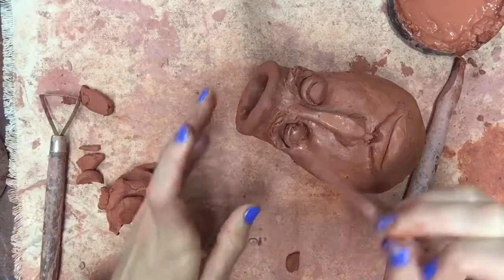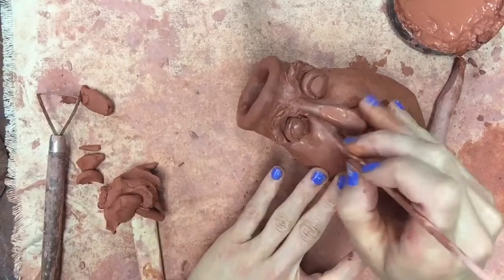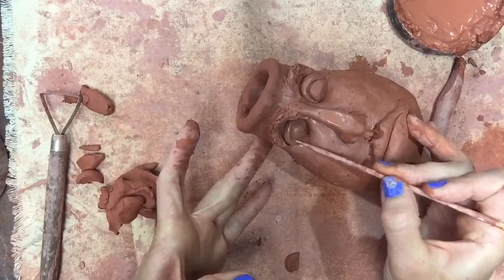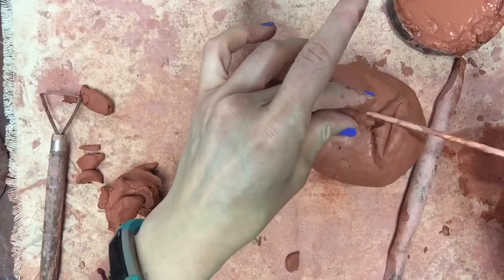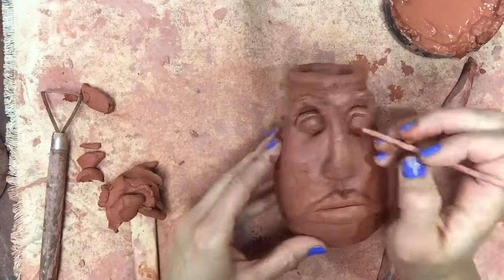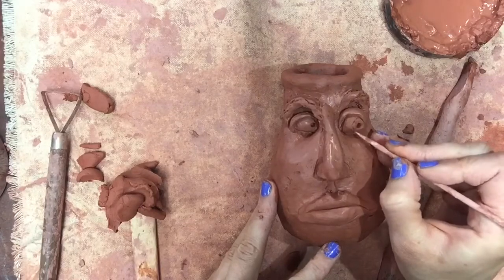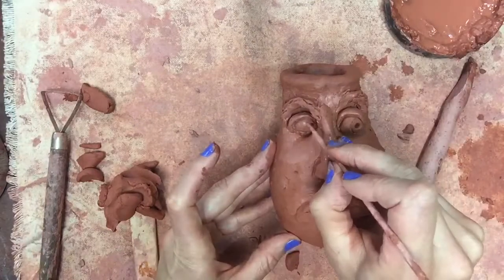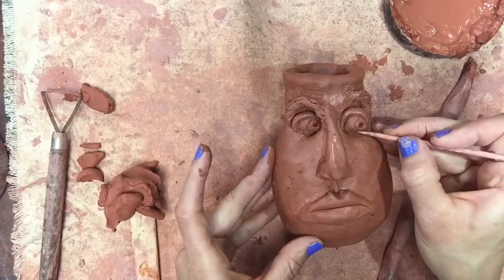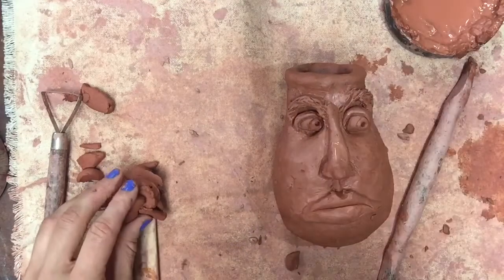If you have a needle tool that's a great option for getting into cracks and crevices, but I find a shish kebab stick works just as well. I'm pressing down making sure the eye socket, eyelid, and eyeball are all connected. Once the clay dries a little bit I'll carve more details, but because it's still wet I'm going to wait a day before adding tons of detail. For now I press into the clay to give it a pupil and lightly carve an iris so it looks like my face jug is looking to the side. Be careful — you don't want your face jug to look cross-eyed, unless that's your thing. You can play around with facial expressions and what direction your clay is looking.